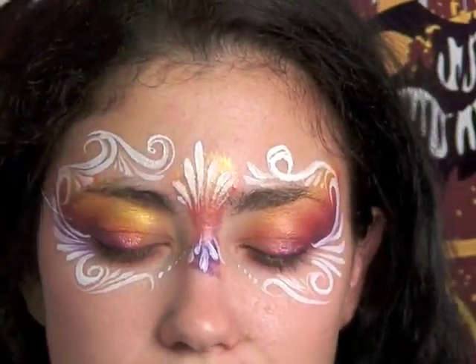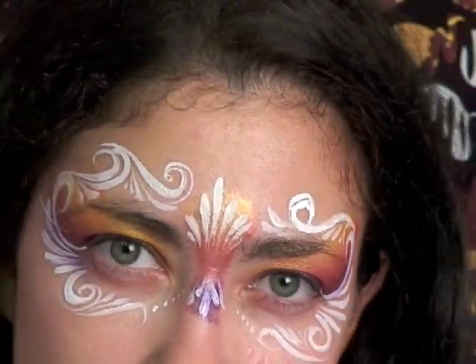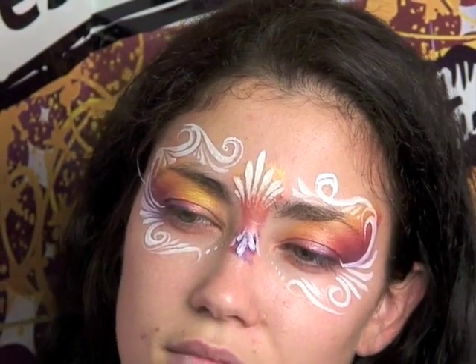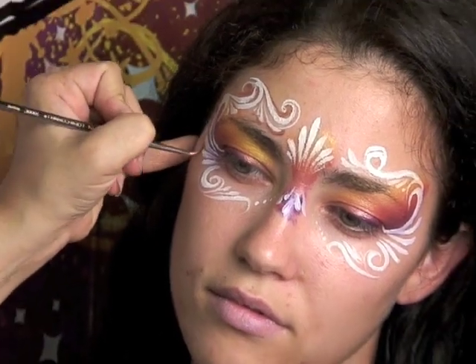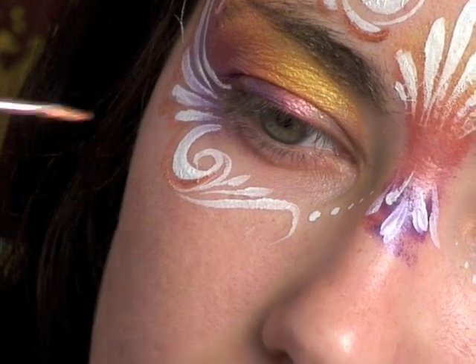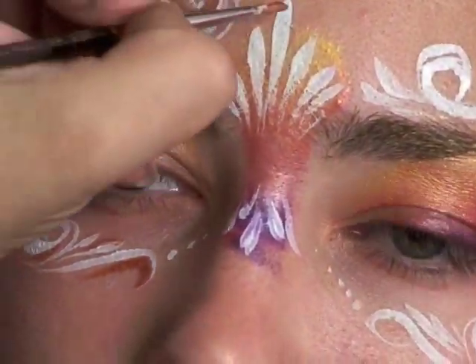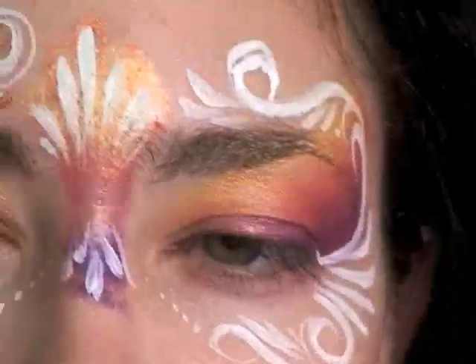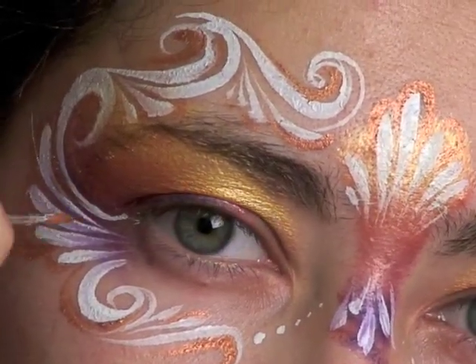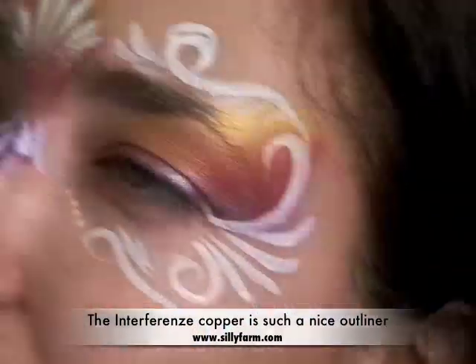To finish off this design, instead of using black I'm going to use interference copper, which is such a beautiful color. The interference line from Krylon is like a really shiny metallic but it's really creamy, so it's easy to sponge with and easy to line with. I'm just going to go back in and very gently give it an outline in certain parts. This copper is like a beautiful orange color and it gives the whole design a really nice outline without the intensity of something like black. This will also help you clean up any line work you might not have been happy with.